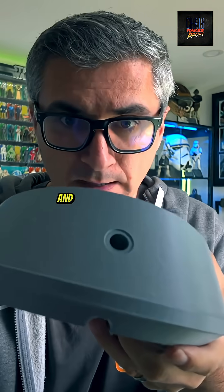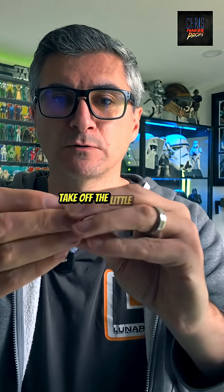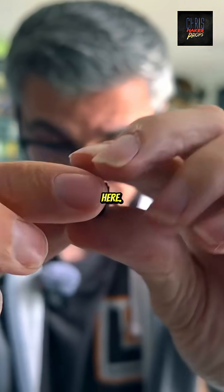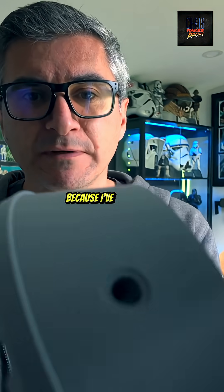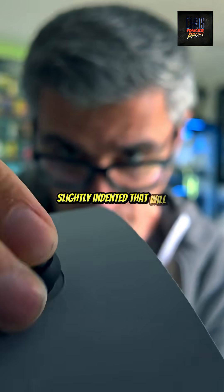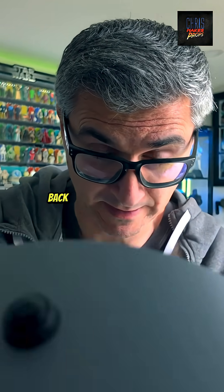Basically the button needs to have the little washer taken off it — there's a little washer here, I'm going to take that off just so I can show you how this looks. Now get the button and because I've made that slightly indented, it will just slot in like that, and then the wire will go through the back end.